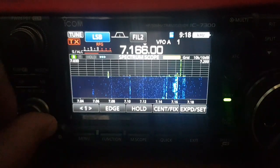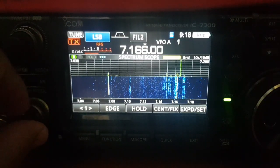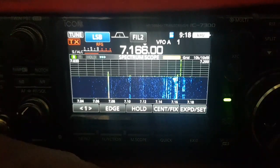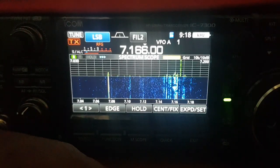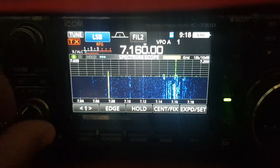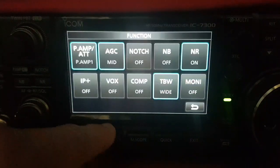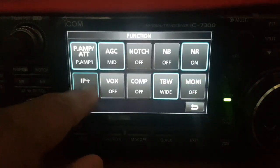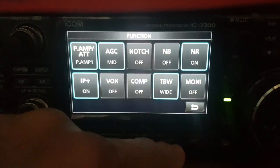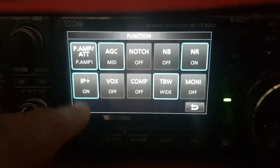We're on 40 meters — it's quite busy on 40. Now let's get the function menu up. Have a listen and see if you can hear any difference. My QTH is the secret nuclear bunker, which is about 30 kilometers north east of London.